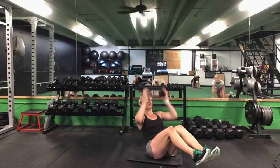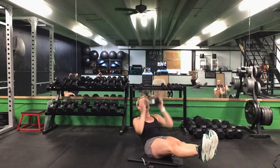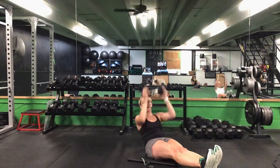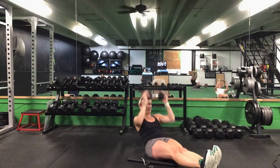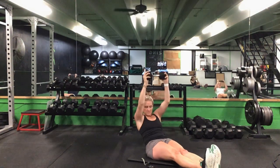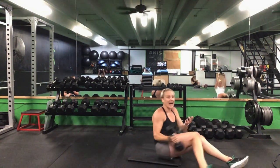Flip it over — seated position. We have that Egyptian hold with your press. Legs can be straight or bent. 30 seconds. Ready? Go. Press it up and back down — suck that belly button in, keep those abs tight. That's halfway. 10 seconds. Five seconds to go. Time.